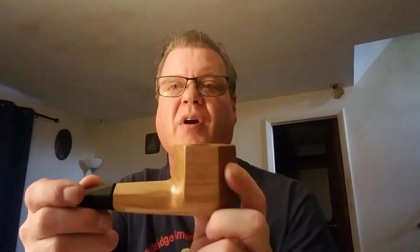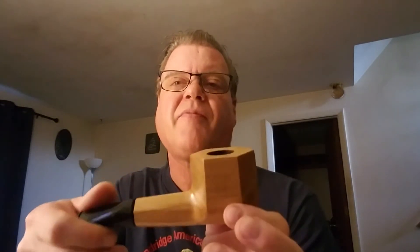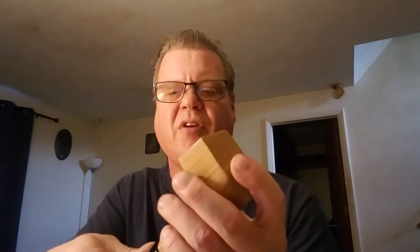They call it the Architect — A-R-C-H-I-T-E-K-T — and it is bowl number 307 Natural. It also comes in a mahogany finish, and you can pick this up for about 44 bucks plus shipping.